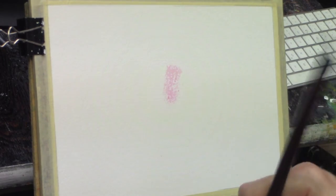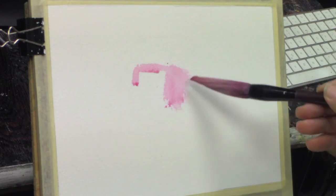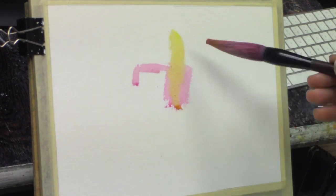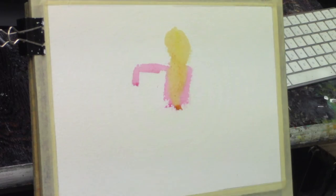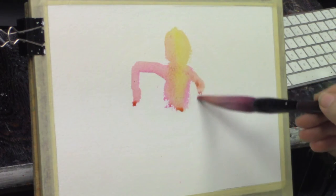This is a watercolor that I did on Arches paper. It was just an exercise because I haven't painted in watercolors in a while. I've been concentrating in oils and I just wanted to get my hand back in.